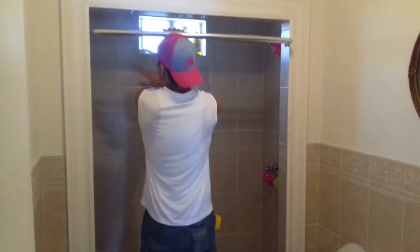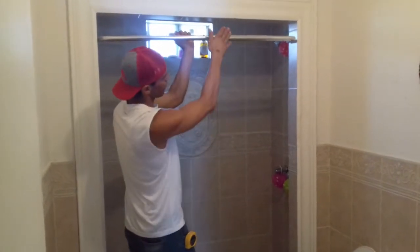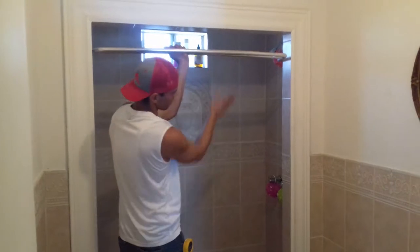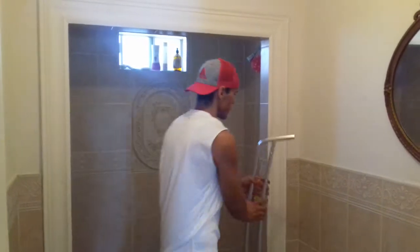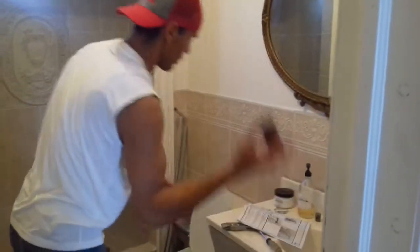We'll have to put the brackets here and the bracket here. The shower curtain goes through here — this is a towel. The shower curtain goes through here, and there's the inside one that goes through the inside, and it makes like a round shower. So I'm going to show you guys how we can mount the brackets, which are these right here, that are going to go on each side.